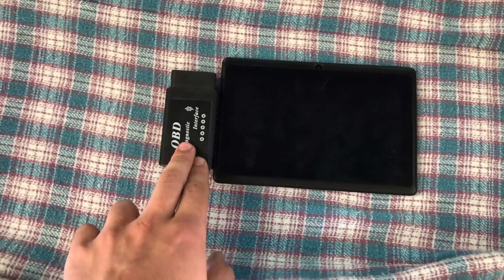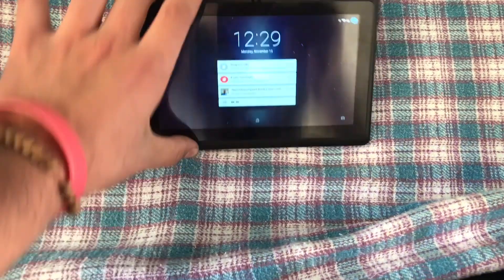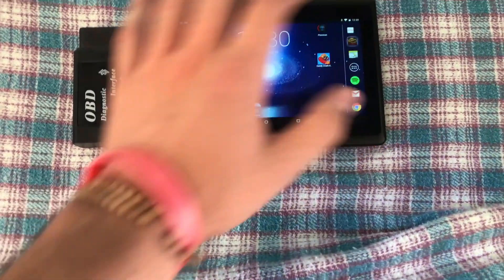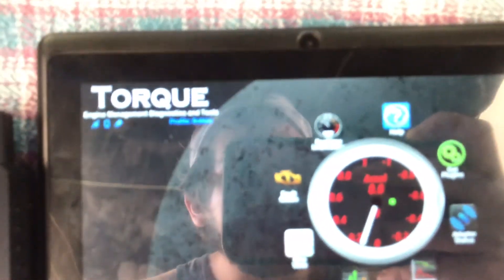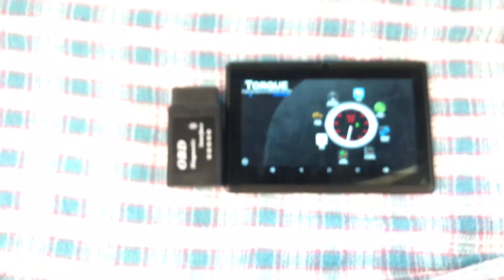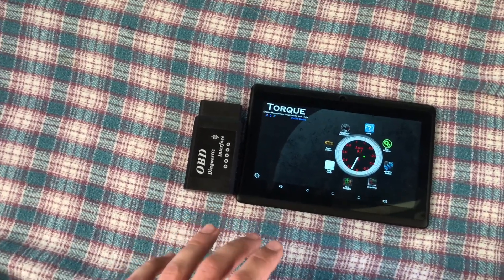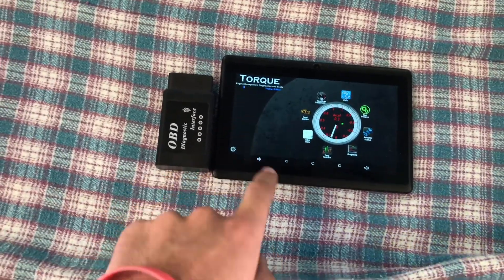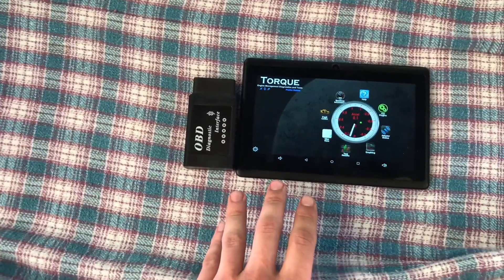Besides these two things — the Bluetooth OBD and the tablet — you are going to want to download an app called Torque Pro. As you can see, you have a bunch of real-time information right there. You have fault codes, test results. You can get more plug-ins to help read your car's sensors more accurately, because some cars have more sensors than others. It's really important to download this app. It's about $5 — you want to get the Pro version because it's going to come with all the bells and whistles.